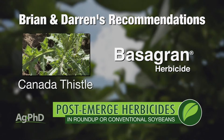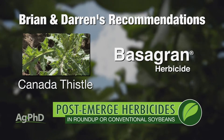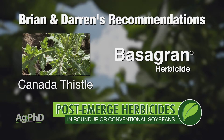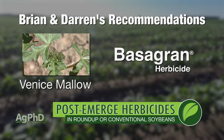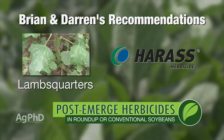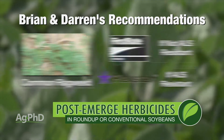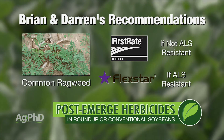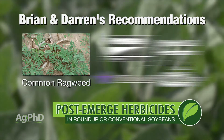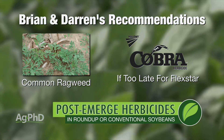Canada Thistle if you can't use Roundup — also Basagran. Venus Mallow — that's probably the best one for Basagran too, so there are some weeds where you'd never think to use Basagran, but if you had those weeds you might consider it. Lamb's Quarters — use Harass, the generic Pinnacle. Common ragweed — I like First Rate as long as it's not ALS resistant. If it is, then I like Flexstar. And if it's too late for Flexstar, then you go to Cobra, and that's where this all gets complicated.